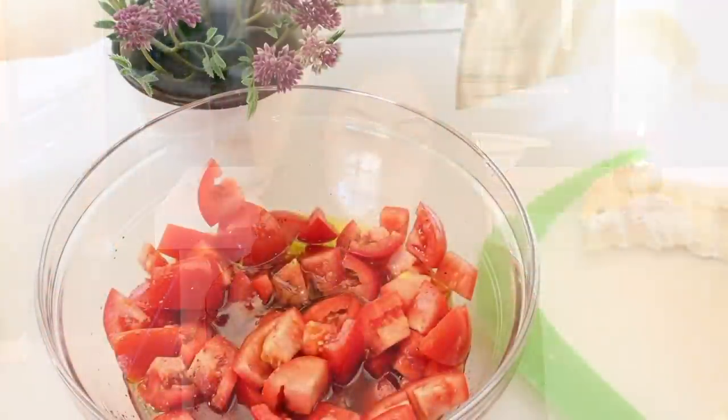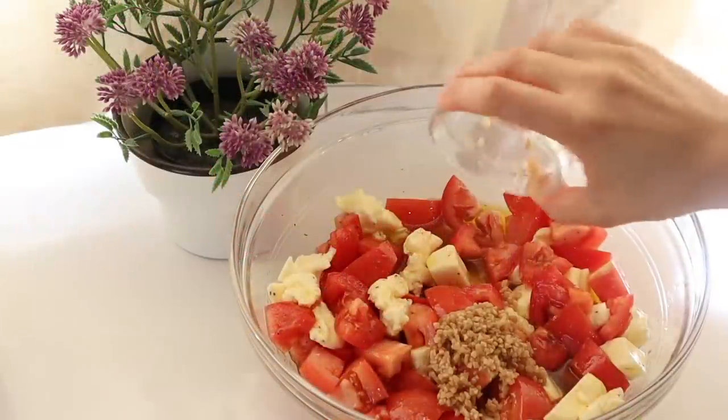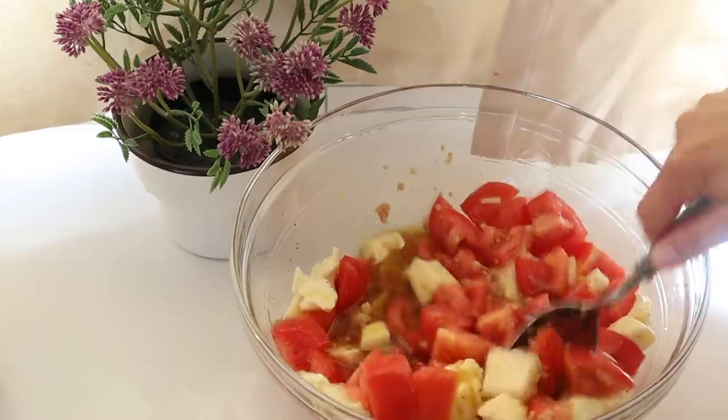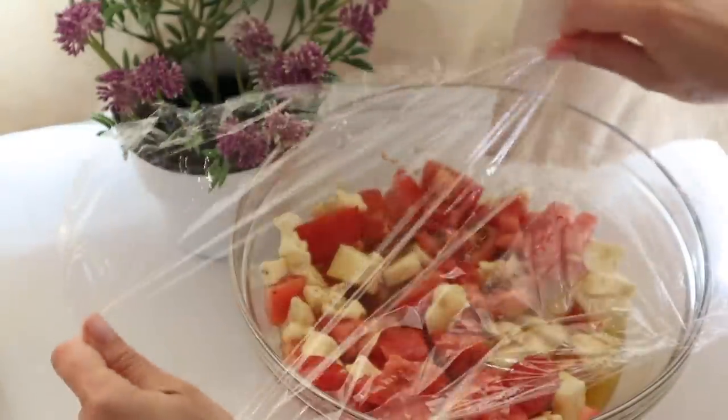Combine the tomatoes, the brie, the garlic, and the olive oil, salt and pepper in a large bowl. Mix it all together, cover it, and allow it to sit at room temperature for at least two hours. Think of this as a nice bruschetta topping or just a delicious marinade.